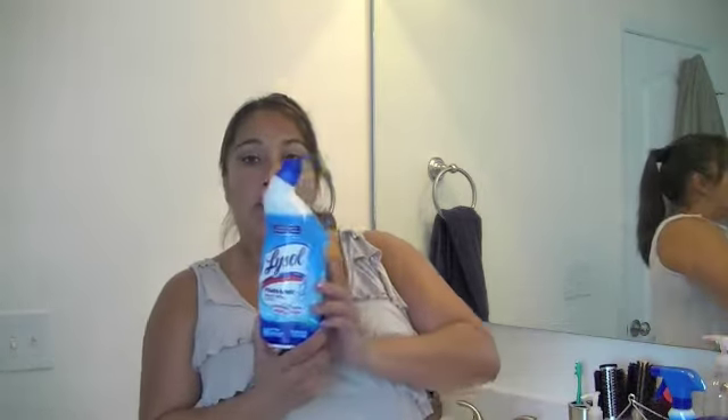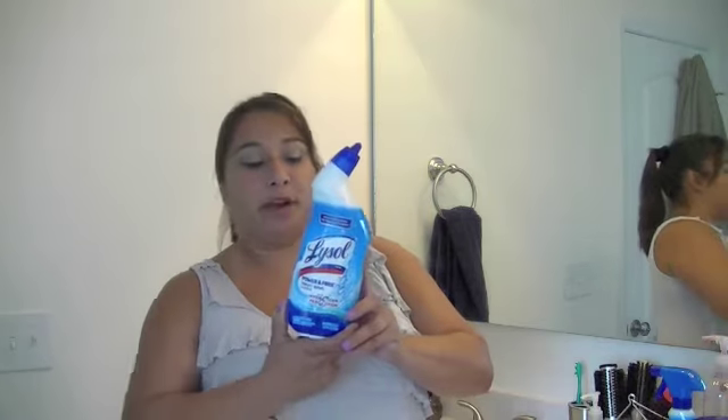Hey everybody, this is Monica Brady with momandbrainreports.com and I'm here today to tell you about a new Lysol product called the Lysol Power and Free cleaning products.